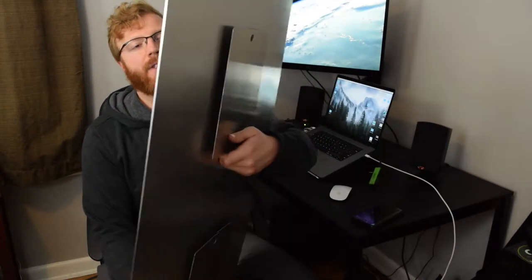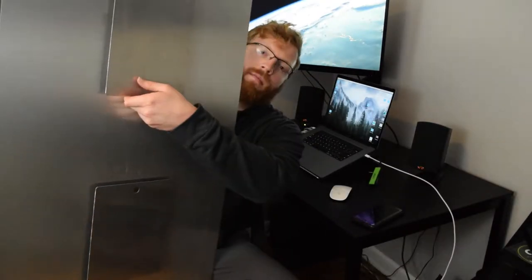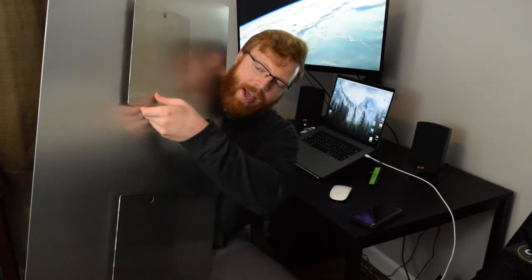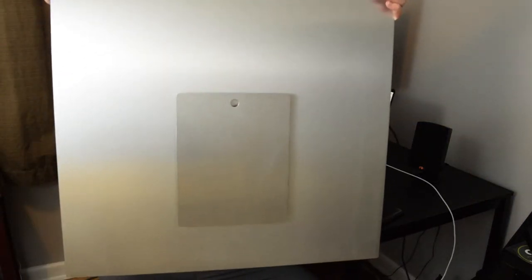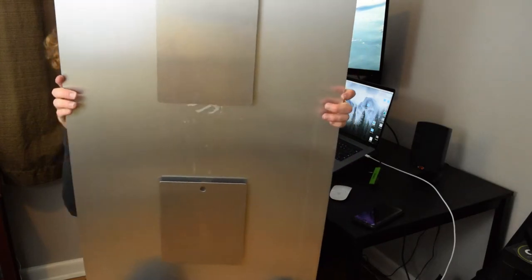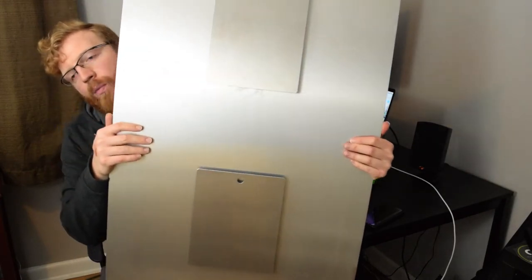Also on the back you can see here it has two slots for hanging — let me turn this all the way around for you. Basically two different areas where you can hang it: one on top, one on bottom, just a little bit of extra support. It's relatively heavy, but it is a large print so that's kind of expected.